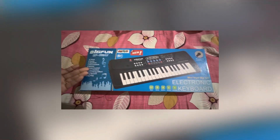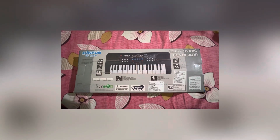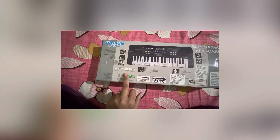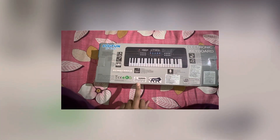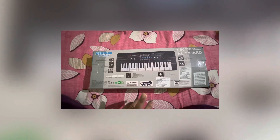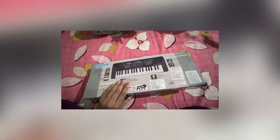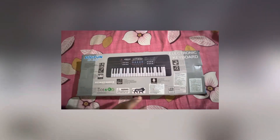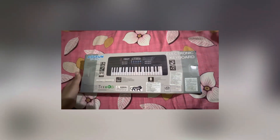On the back side of the cardboard you can see different instructions given, the battery cells which are required, and the warning says that it is not for children under three years. One of the most important parts is that it is made in India, so we should support products made in our own country instead of other countries.